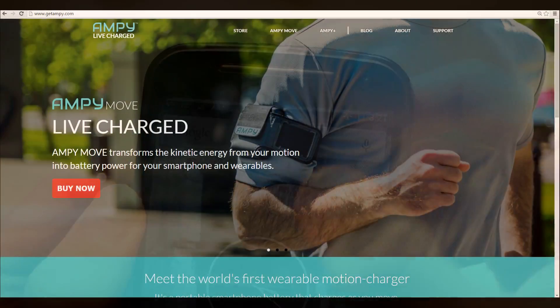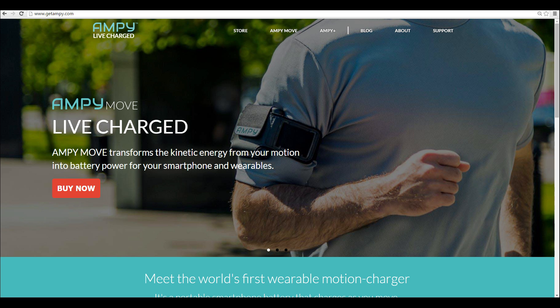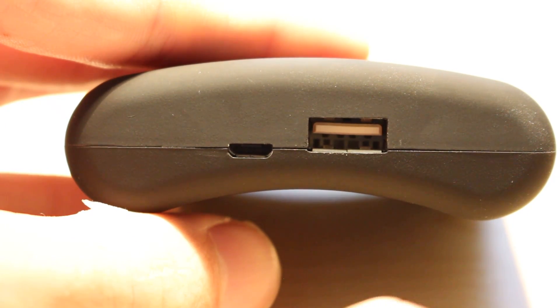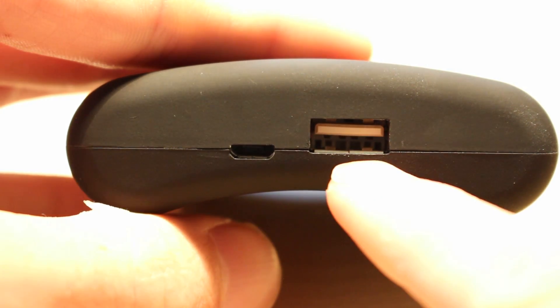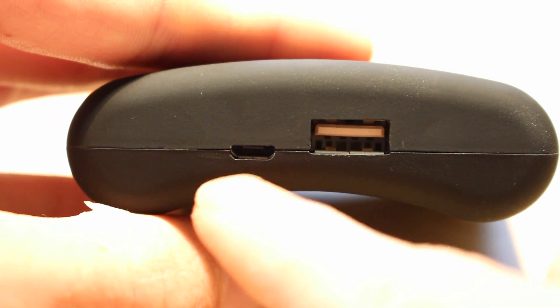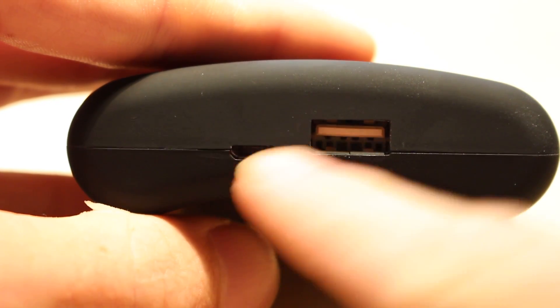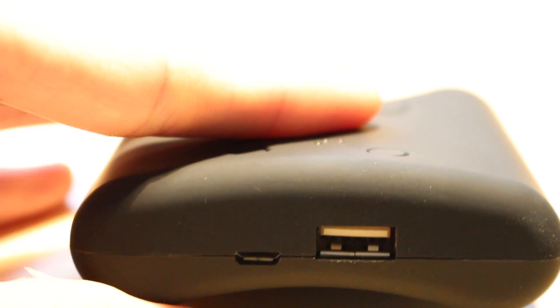So as we've seen, Ampy is not too successful as a motion charging device, but it does have one redeeming feature: its versatility. As you can see there, it has two USB ports on its base. One is a full-size USB and it's used for charging devices, so anything from an iPhone to a Pebble smartwatch. But the other one is a micro-USB, which allows you to top up the Ampy's 1800mAh battery from your computer or from the wall. So that means you can essentially use it as just a standard battery pack that you can top up whenever you feel like it, plus you can have the added novelty of fooling around with motion charging.